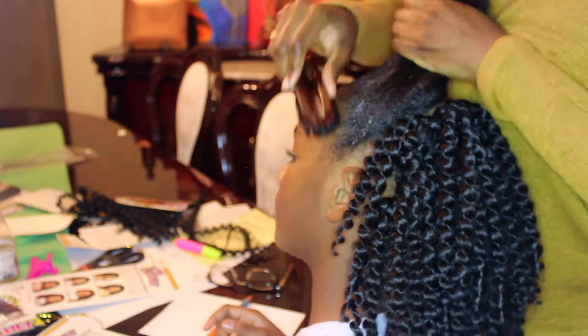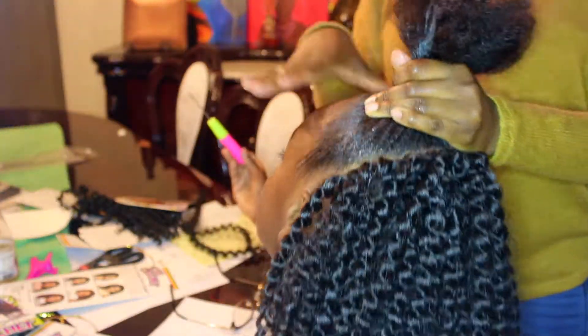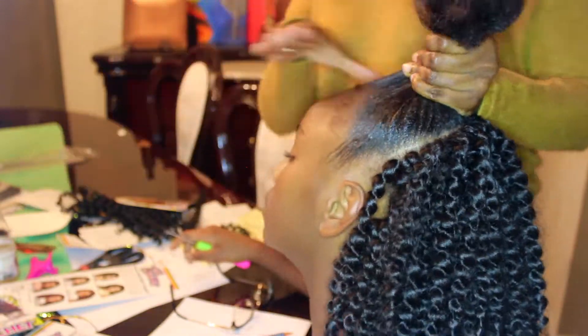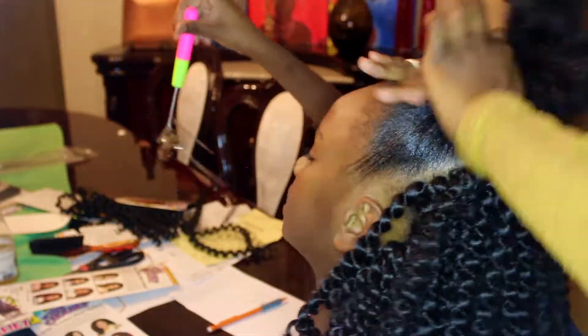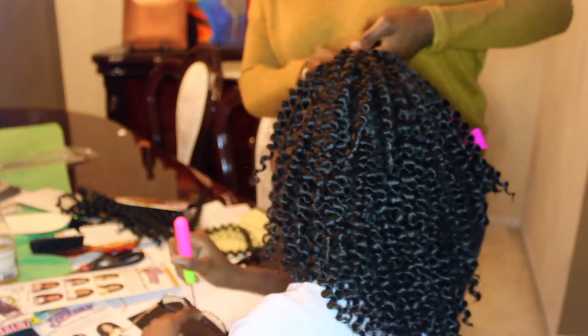I'm going to brush it all the way up and brush her edges out so I'm not pulling on them. Then I'll put it into a ponytail in the middle of her hair. I checked with her to make sure it wasn't tight, because again this is a protective style — always make sure it's secure but not tight. I'm going to do a single braid with that ponytail, put it into a little mini bun, and then start adding more crochet hair.